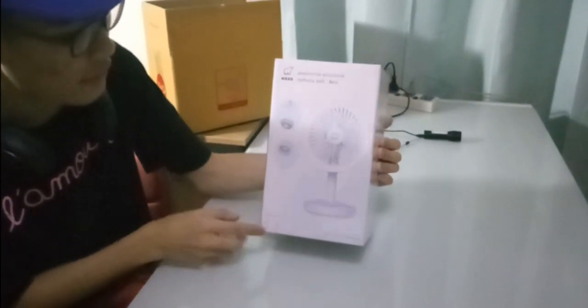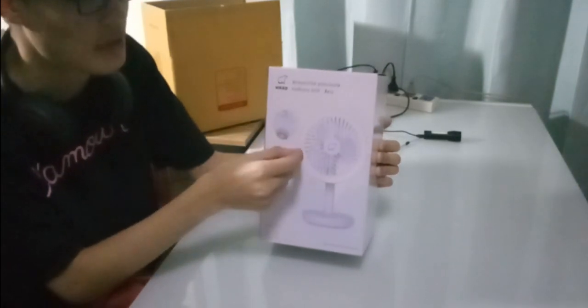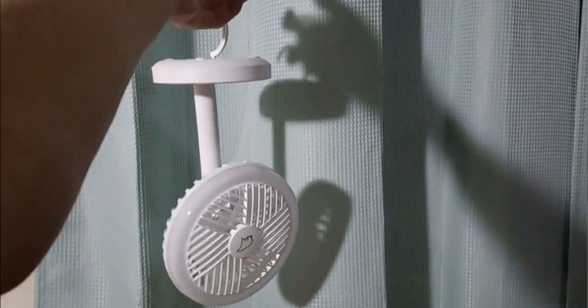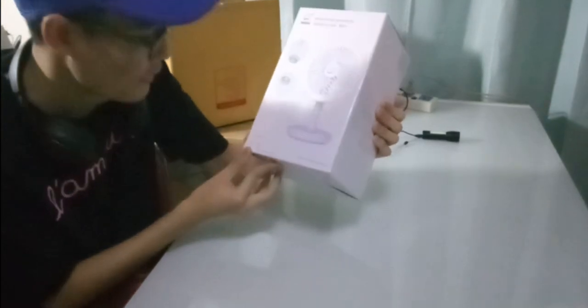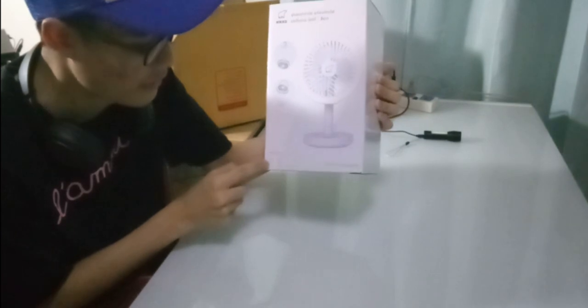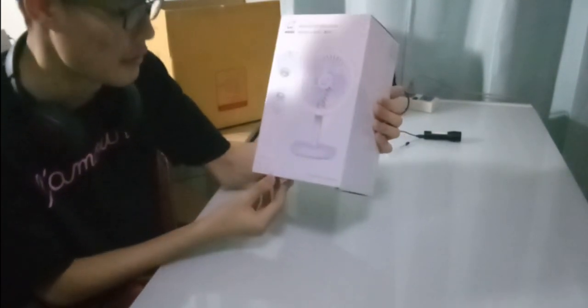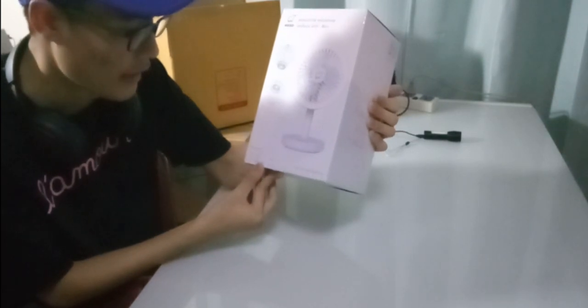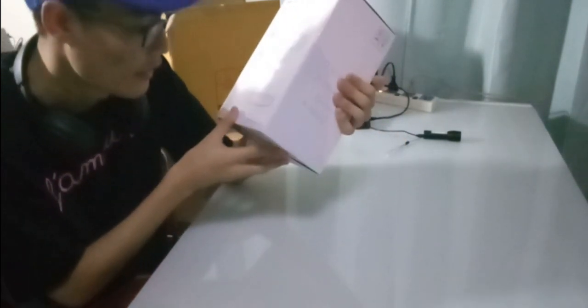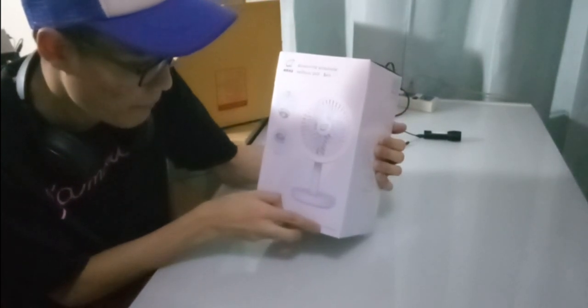As you can see here on the front, it actually displays how this thing is used and functions. You can hang this thing around and you can actually place it on the table. This thing right here — the features — it actually has a ring light on the fan itself. And here is the smart and small ambulance — what does that mean?